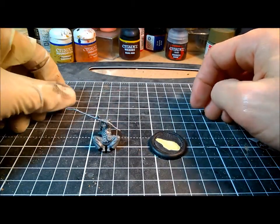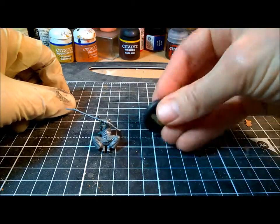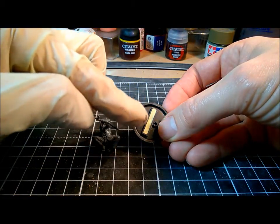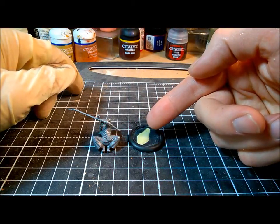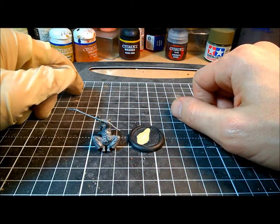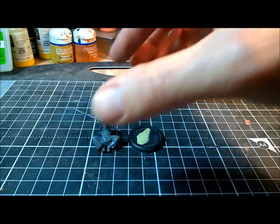We're mostly going to be focusing on the base today. This is the base that came with the miniature — a 30mm round lip slotter base from Weird Games themselves. I've already taken the liberty of filling the slot with Milliput, and a little bit on the top as well. This has been left to cure for plenty of time, so it's nice and hard already.